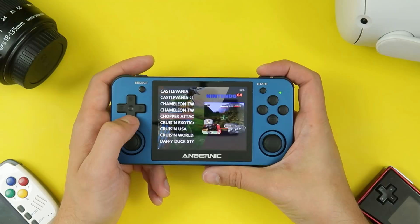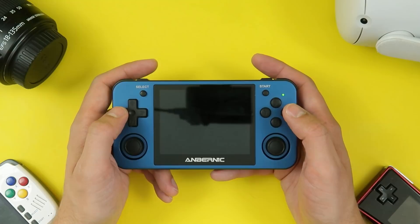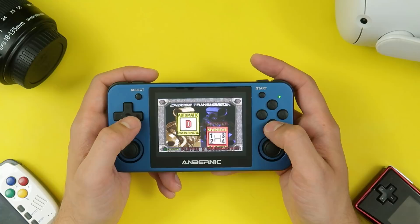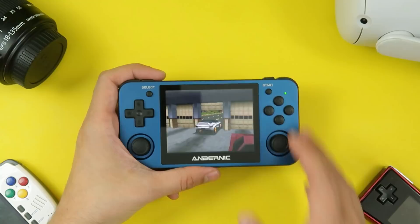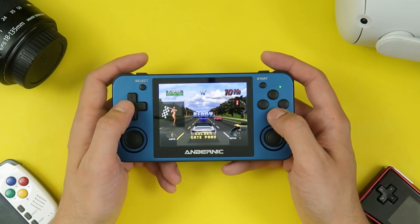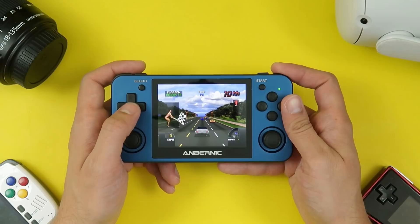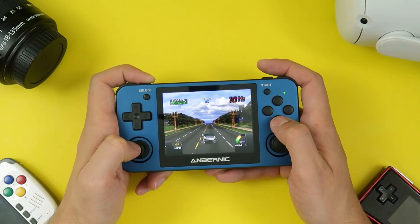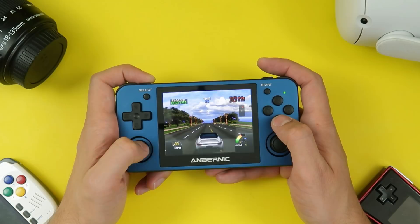Let's look at another N64 game, because Mario Kart 64 and Super Mario 64 are basically cheating — they tend to run really well. Let's try Cruising USA. I used to love this game on the arcade. This is what N64 performance usually looks like — it's probably the best selling point of something like the Switch Online expansion. As you can see, not super great. I would not recommend this device for somebody who wants to emulate N64 titles. That said, I wouldn't hold this against the RG351MP because N64 is notoriously a little troublesome to get running well.